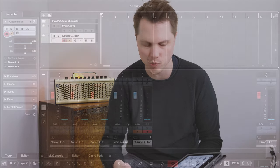Another thing worth mentioning is that you can plug in your THR via USB to your computer and do the deep editing there as well.